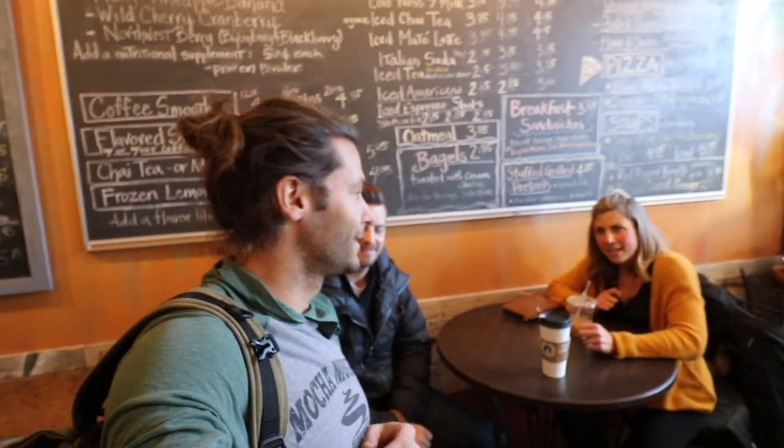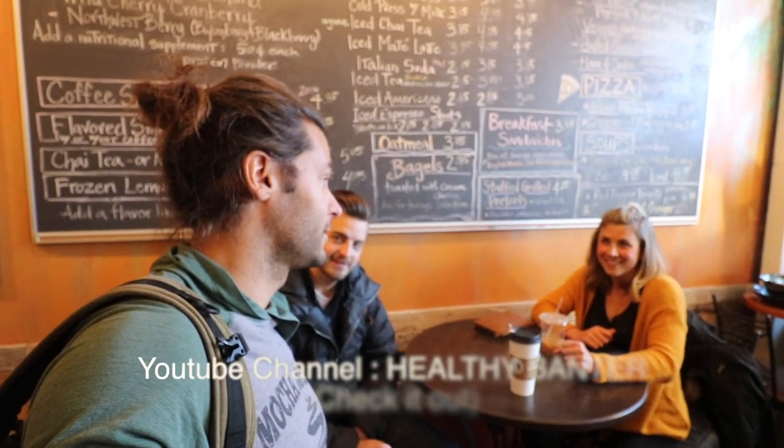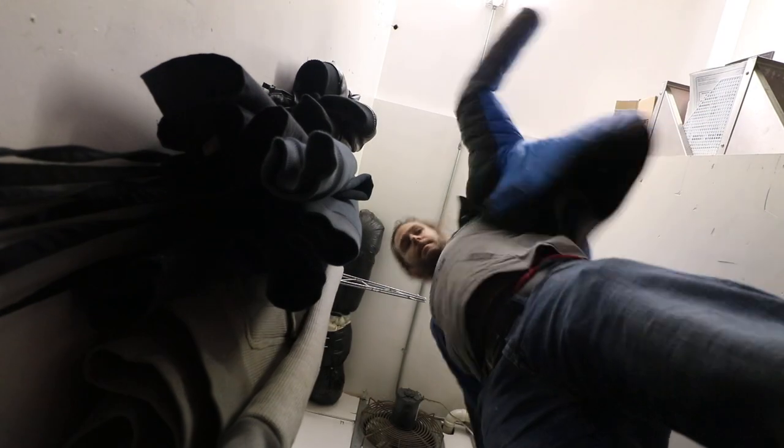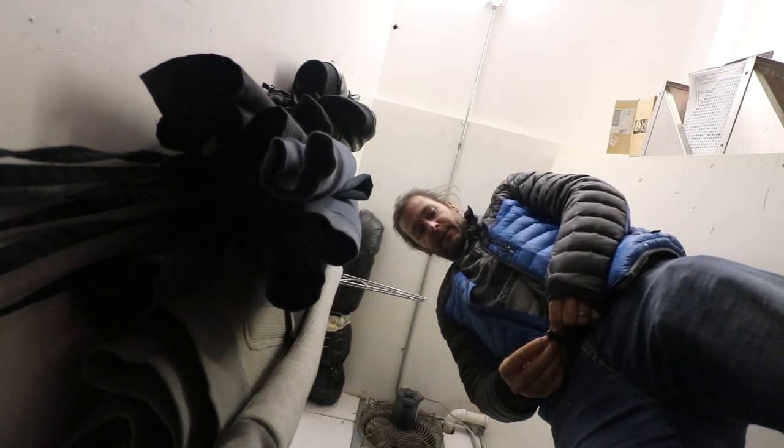So you hold that all the time? I have tripods and stuff. Megan's going to start a YouTube channel — called... I don't know yet. Maybe 'Healthy Banter.' Inside access to Mocha Monkey.